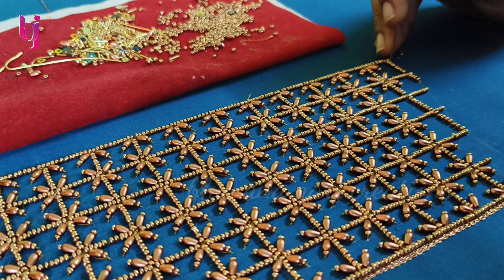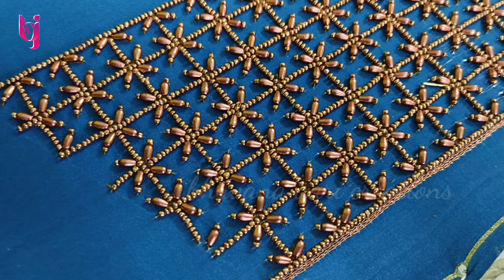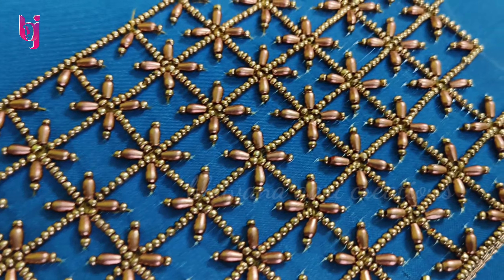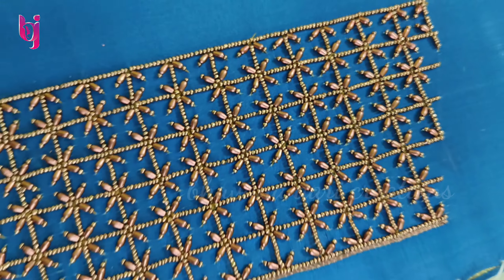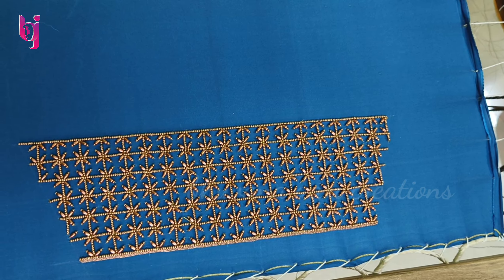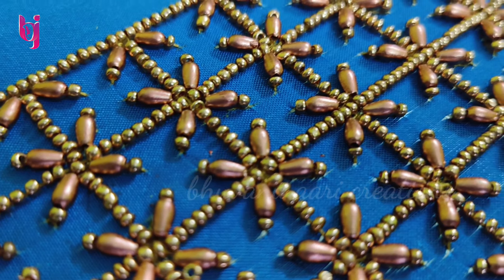Now we can work on another sleeve. Look, it's neat. This is a puff sleeve — a 9-inch sleeve, a 4-inch sleeve, and a 5-inch puff sleeve.